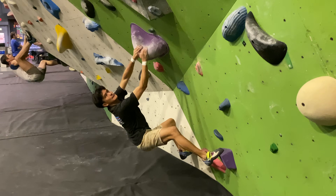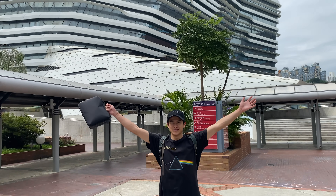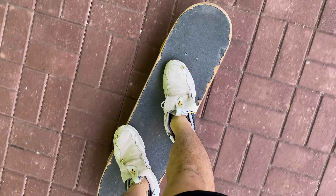This is my friend Caius. He's a climber, but he's also a product design student in Hong Kong. We're going to his studio because he's created something really cool.